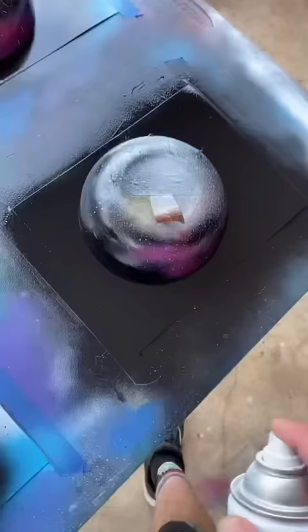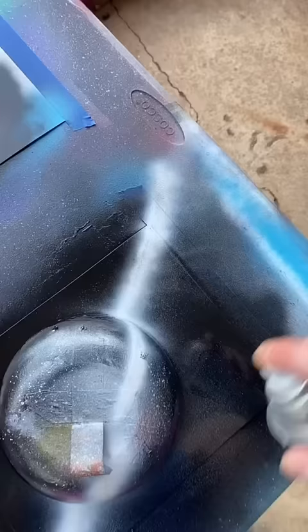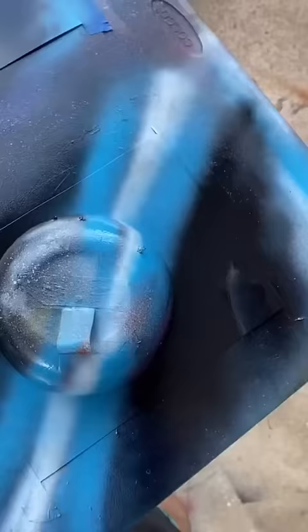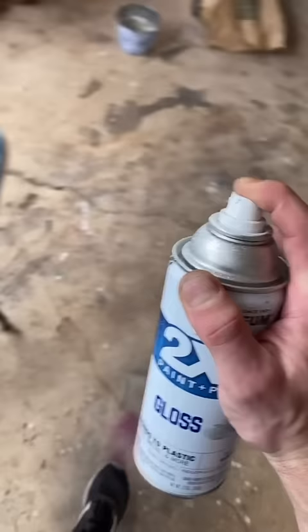Now white and white. Satin lagoon blue. We'll put some shine on it right here, and pressure control to get some stars to start popping out. Sasha! That's nice. I like it a lot.